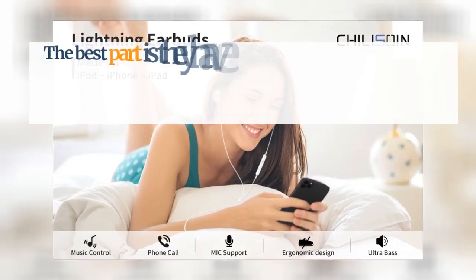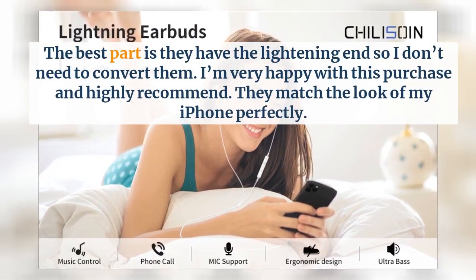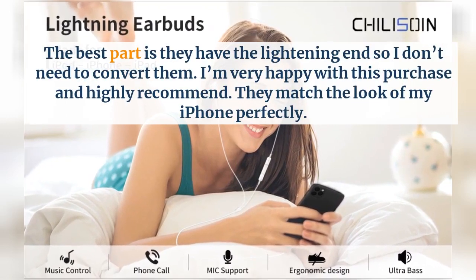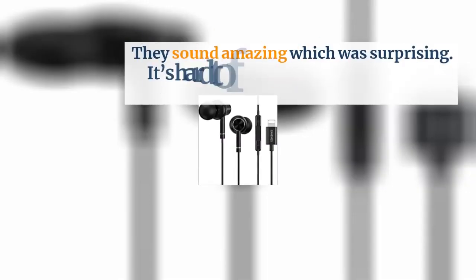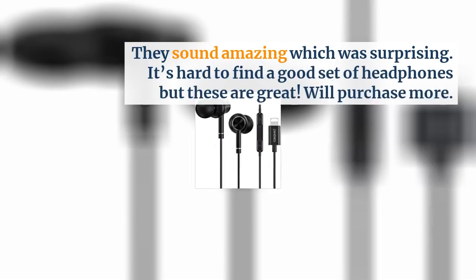The best part is they have the lightning connector so I don't need to convert them. I'm very happy with this purchase and highly recommend. They match the look of my iPhone perfectly. They sound amazing, which was surprising. It's hard to find a good set of headphones but these are great. We'll purchase more.